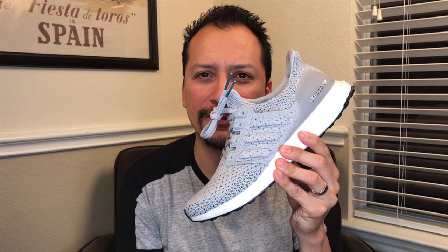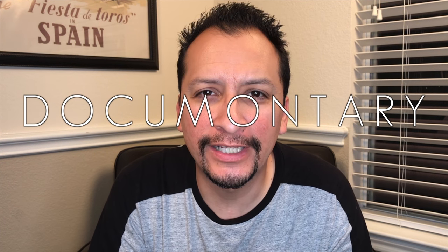Hey, who's your favorite character from Lord of the Rings? Mine is Gandalf — the Ultraboost Klima Grey. That's right, it's the thrilling conclusion to the Klima trilogy.